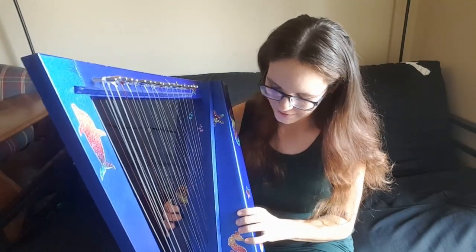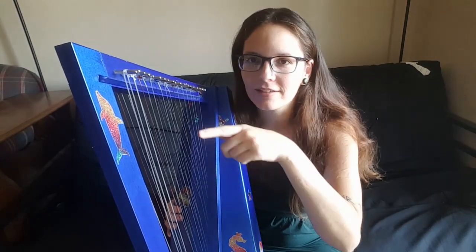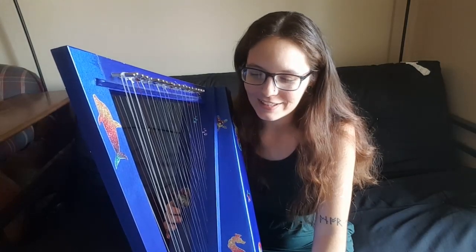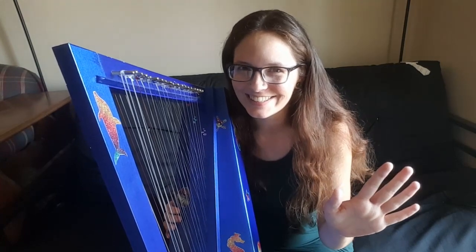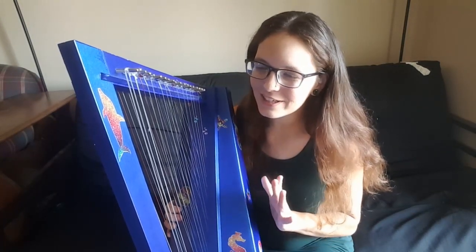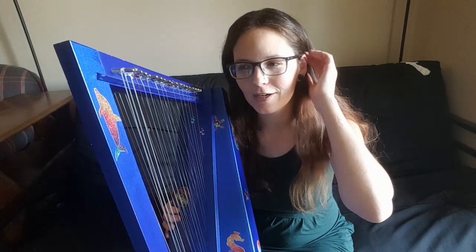A couple other things about the Wearing harp: it is super easy to put together. I am so not a DIY person, as you can tell by the way that I screwed that up. But that's the only thing I messed up, so you could totally do it. If I can do it, you can do it. So those are the big advantages, and also a couple of disadvantages of the Wearing Cardboard Harp.